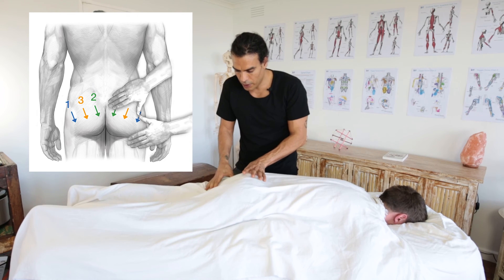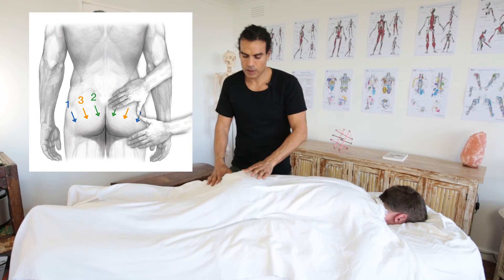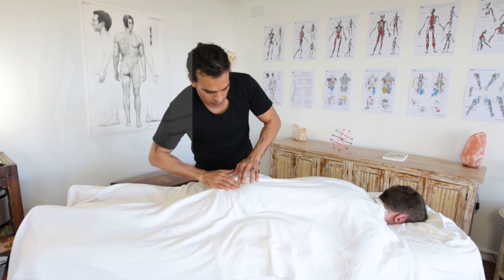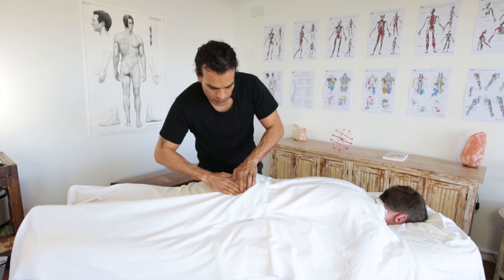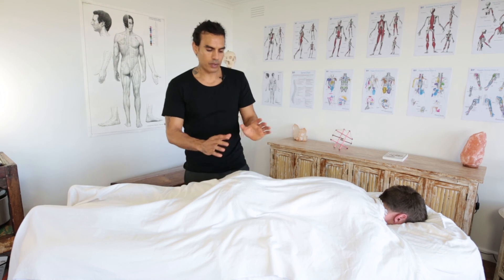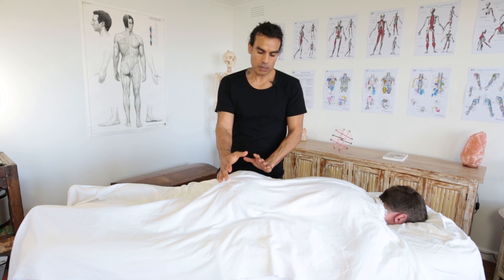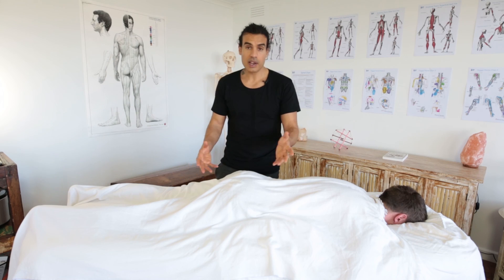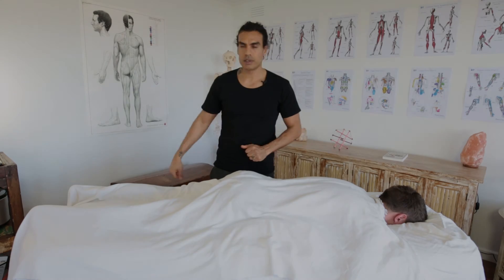That was really active on that side. Now I've really done a comprehensive treatment on the buttocks and I can leave that to respond — that might be all I need to do for the buttocks. So now I can go on to massaging the legs.